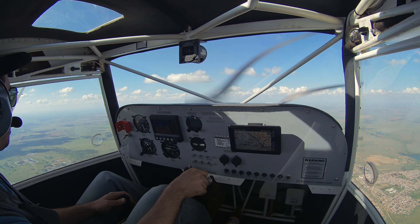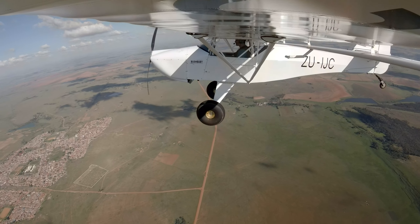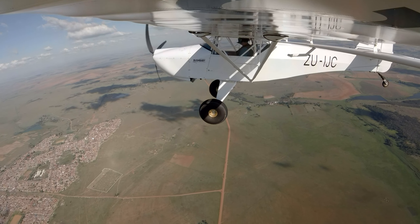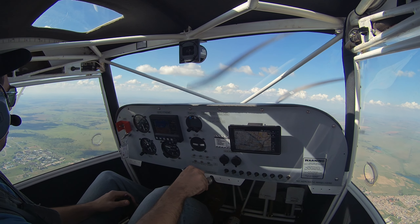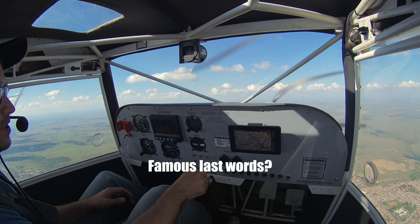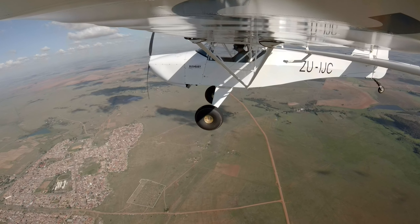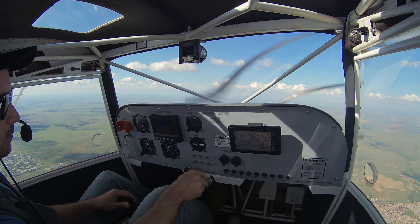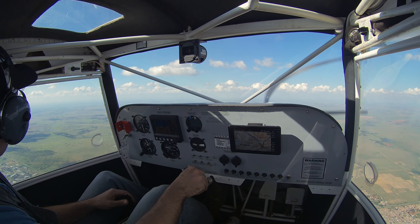So basically what I'm going to do is pull the throttle back, just pull back on the stick a little bit to get it to stall. This shouldn't happen much — the nose will just drop a bit and I will recover immediately. The wing shouldn't drop, but if the wing drops I will counter with the opposite rudder, unload the wings, stick forward, apply power and climb out of the dive.